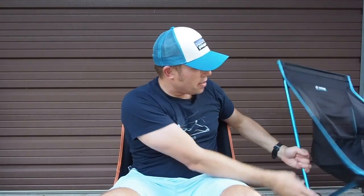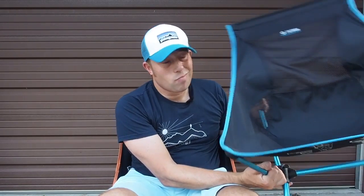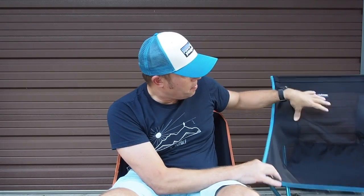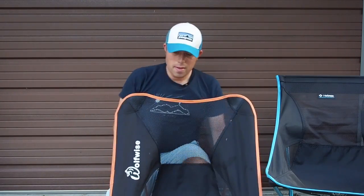In terms of durability and stability, this is not as solid as the Helinox. The Helinox is bigger, weighs more, and costs quite a bit more. That chair cost me $140. They also have a sister chair with similar dimensions that comes in at just under 1.9 pounds, but it costs $100. This Wolfwise chair on Amazon you can purchase for $32.